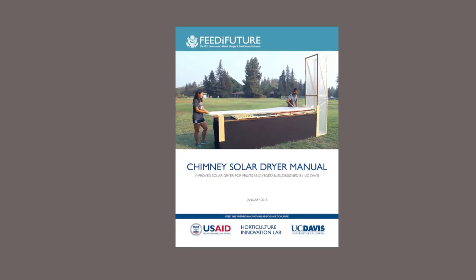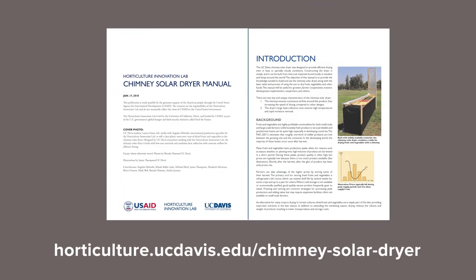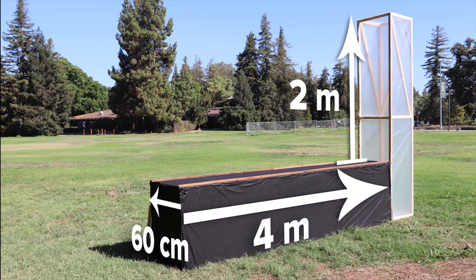We are going to show you how to build a solar chimney dryer, but for more comprehensive instructions you can download a manual from our website. The exact size of this design can be adjusted, but in this video we are building a dryer that is 60 cm wide, 4 m long, and has a chimney that rises 2 m above the table.